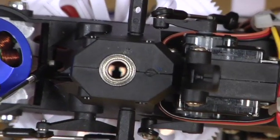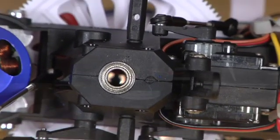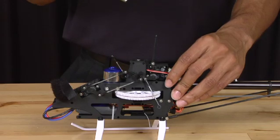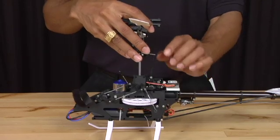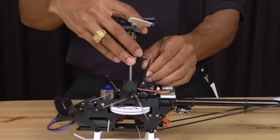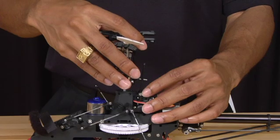Before we insert the main shaft back into the main frame, make sure that the main gear is lined up with the bearings inside the frame. Take the main shaft and slide it back into the main frame. Take note of the anti-rotation pin on the swash plate — simply pull back the anti-rotation bracket a little bit and slide it in until the stop touches the top bearing.